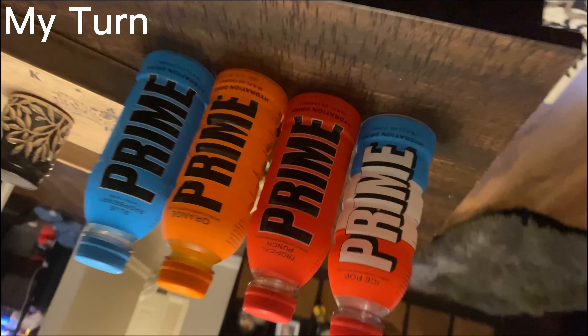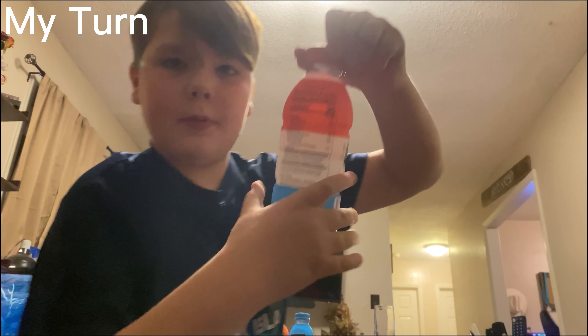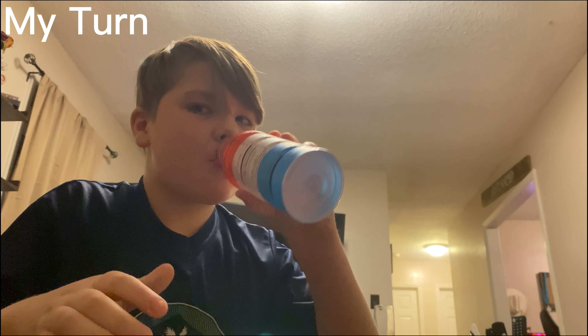Alright, well we got that Prime. Let's try it. Alright, we have Ice Pop. Ooh, that tastes good.